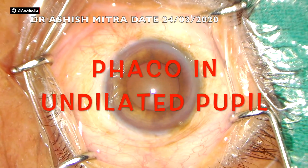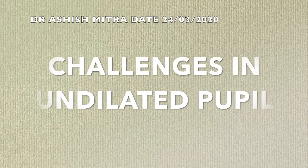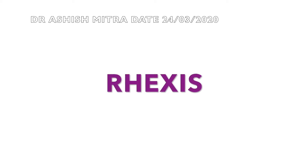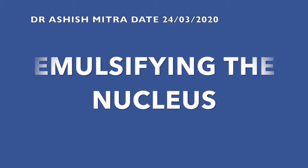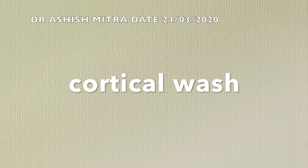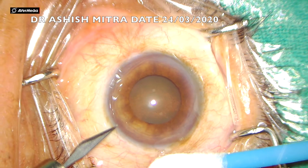Hello friends, today I am presenting phaco in undilated pupil. The challenges we face in an undilated pupil are: first, rhexis creation, which is very important when we have less pupillary dilatation; then emulsifying the nucleus; and finally, cortical wash, which is also difficult.